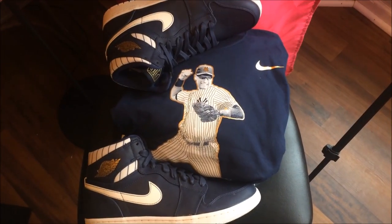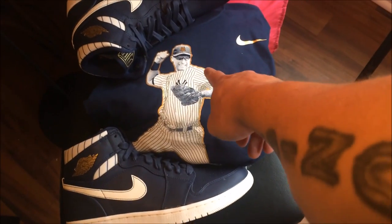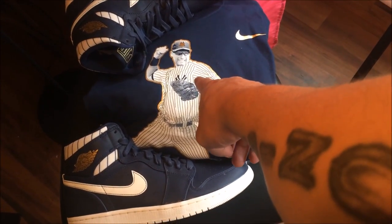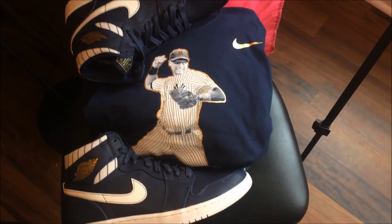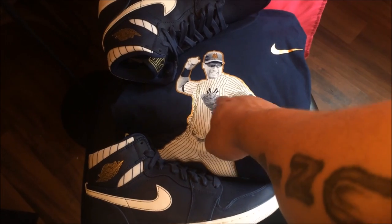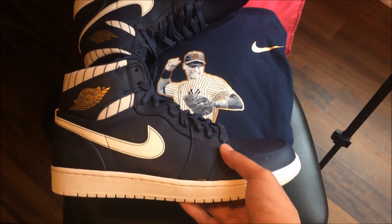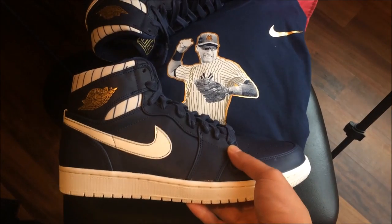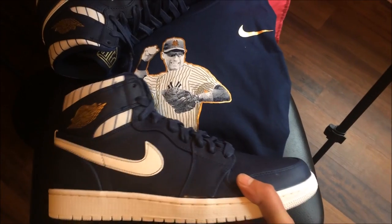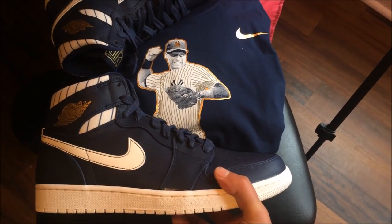Right here I have a Derek Jeter Nike t-shirt. As you guys can see — Derek Jeter, shortstop, throwing that ball to first base, got his glasses on, got the pinstripes and gold. I think it goes well with my Derek Jeter Ones — the Air Jordan Derek Jeter 1. I just think this shirt is dope. Pretty dope, ain't it? So I decided to pick this up.